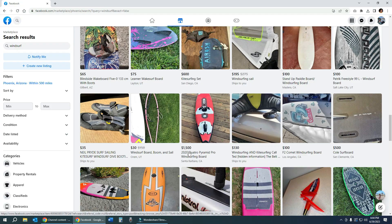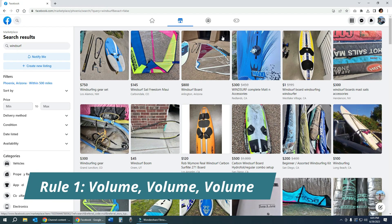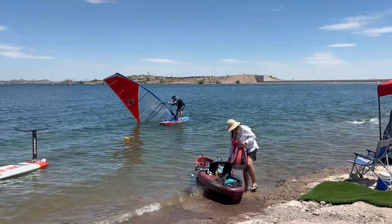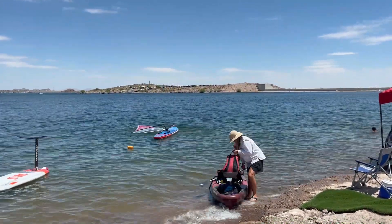First of all, I'm going to cover what to avoid. When it comes to windsurfing as a beginner, volume is king. You want to look for volume, volume, and then volume again. In other words, you need a board that has the volume in order to keep you afloat and out of the water and provide you the stability you're going to need to learn and master the basics.